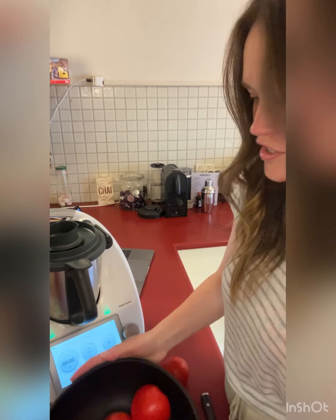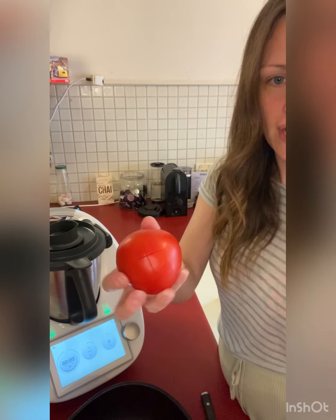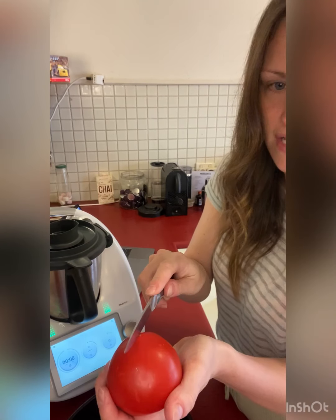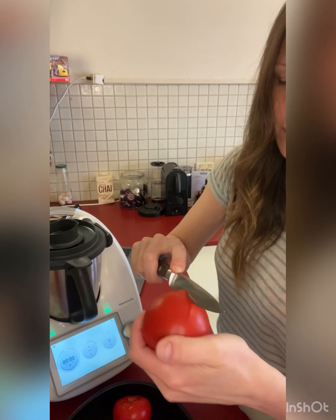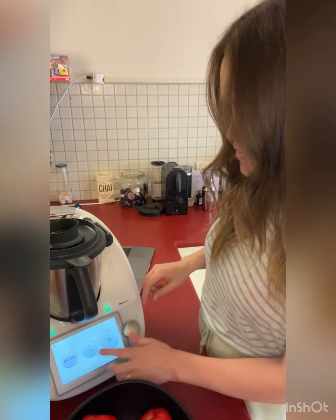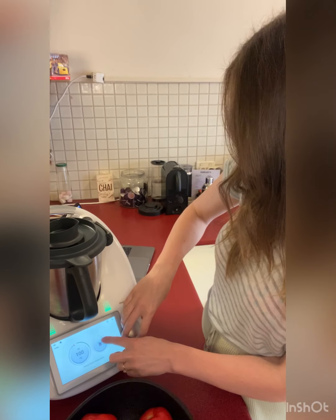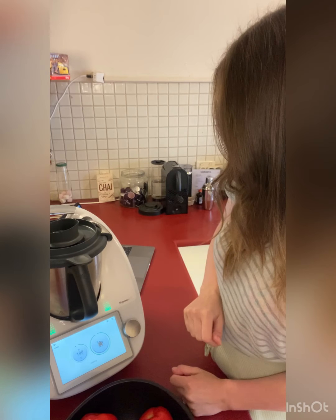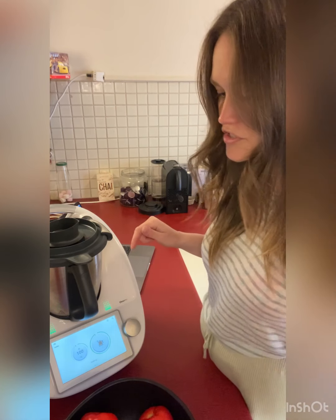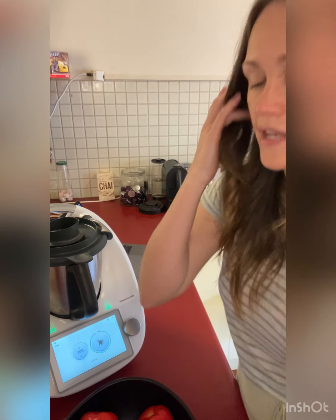Today I'm making tomato chutney. The tomatoes need to be a kilo — they go in the bowl and you cut a cross on the bottom side of them, just as simple as that. We're trying to get the skin off, so we need some boiling water. I'll set the kettle to 100 degrees, fill it up with water, heat it to 100 degrees and then pop it over those tomatoes, let it sit for a couple of minutes, and then we can peel the skins off easily.